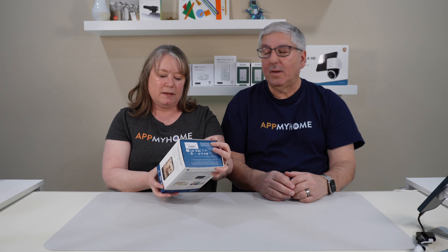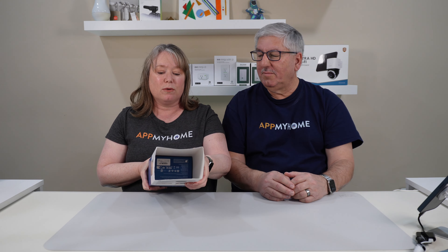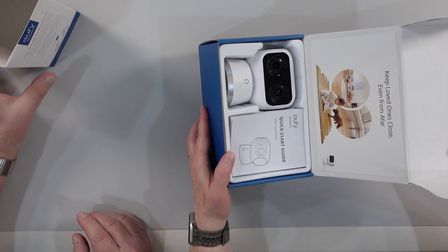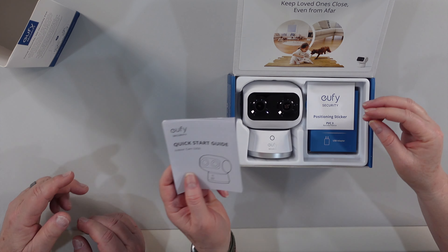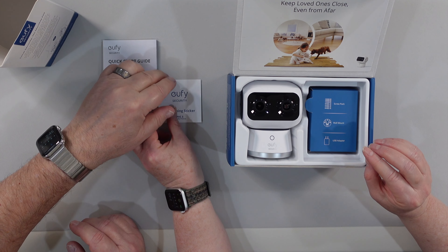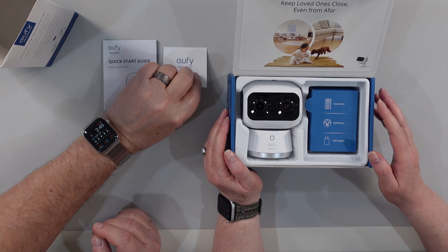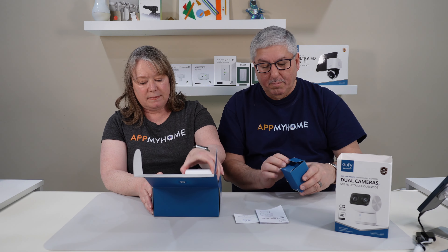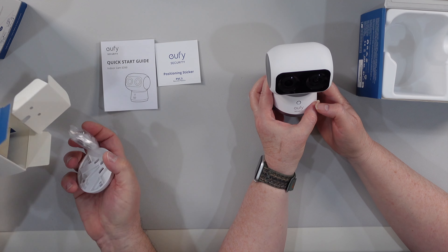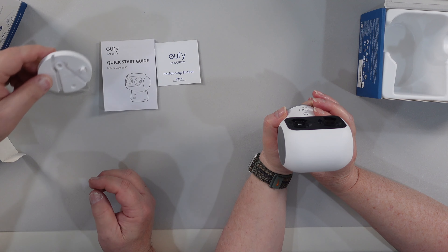I'm going to open the box up. Can I play with the camera? Yes, you can. It's a 360-degree pan-and-tilt wired indoor camera. Here's the quick start guide, and a positioning sticker — you need that if you're going to mount it. There's also a little pack that includes, aside from the cable and a power plug, some screws and a mounting base if you choose to mount the camera.